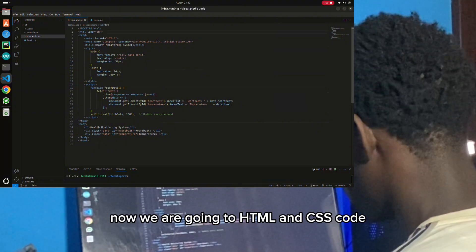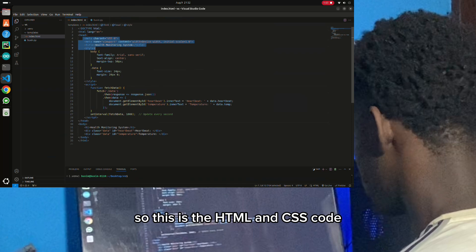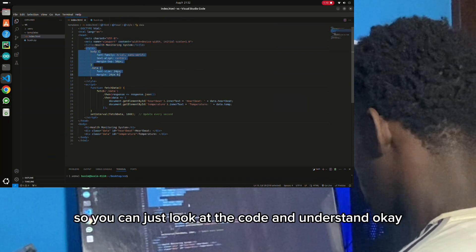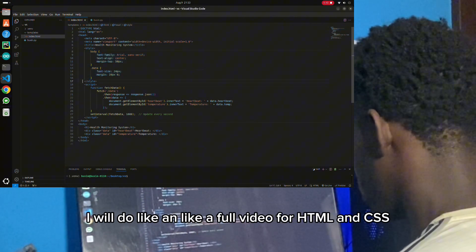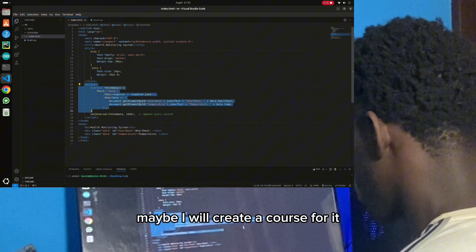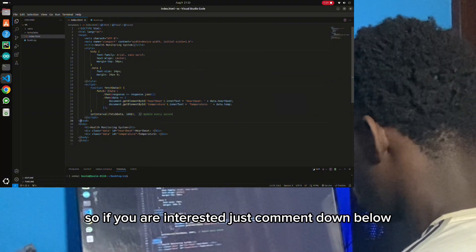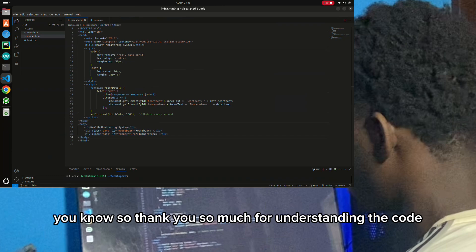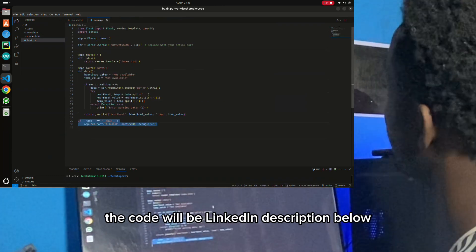Now we are going to the HTML and CSS code. I don't need to explain that one too much — you can just look at the code and understand. If you don't understand, just comment down below and I will do a full video for HTML and CSS. Maybe I will create a course for HTML, CSS, and JavaScript. So if you are interested, just comment down below. The code will be linked in the description below.